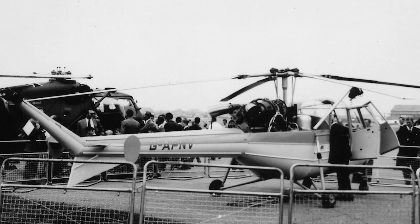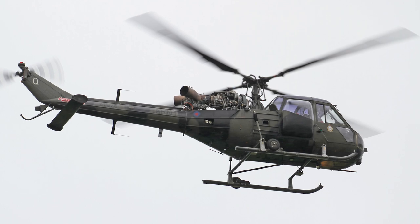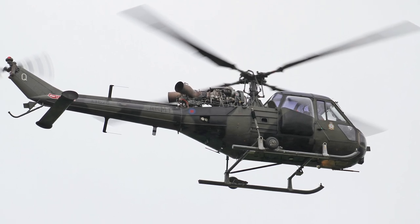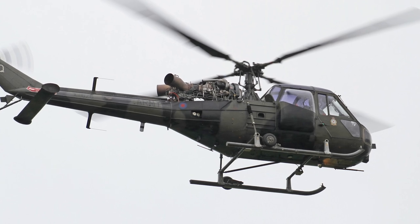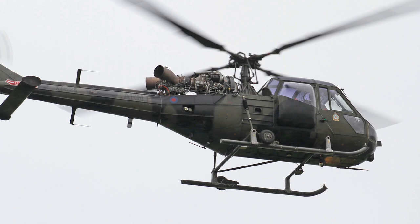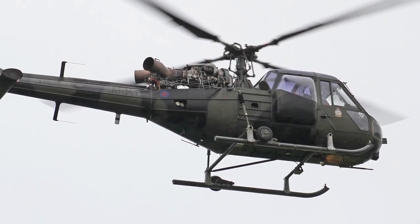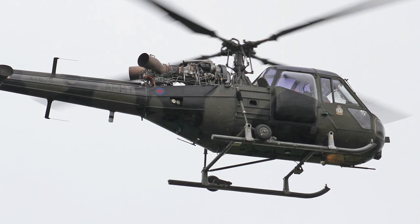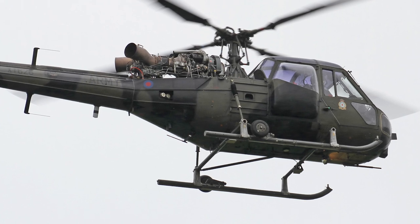The Scout was developed from the Saunders Roe P531. The first version that met both Royal Navy and Army requirements flew for the first time on August 9, 1959. This version had a Bristol-Siddeley Nimbus engine, but the next version used a de Havilland Gnome engine. However, the production Scout AH1 used a Rolls-Royce Nimbus, as Rolls-Royce had acquired Bristol-Siddeley by then. Deliveries of the Army Scout AH Mark I started in early 1963.